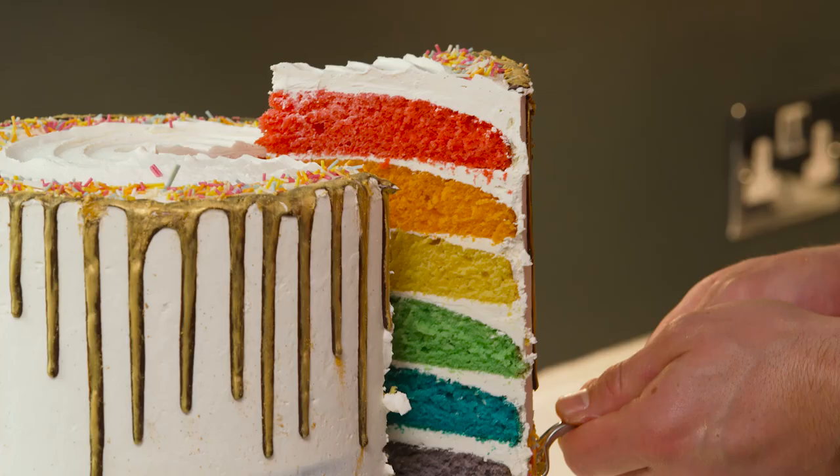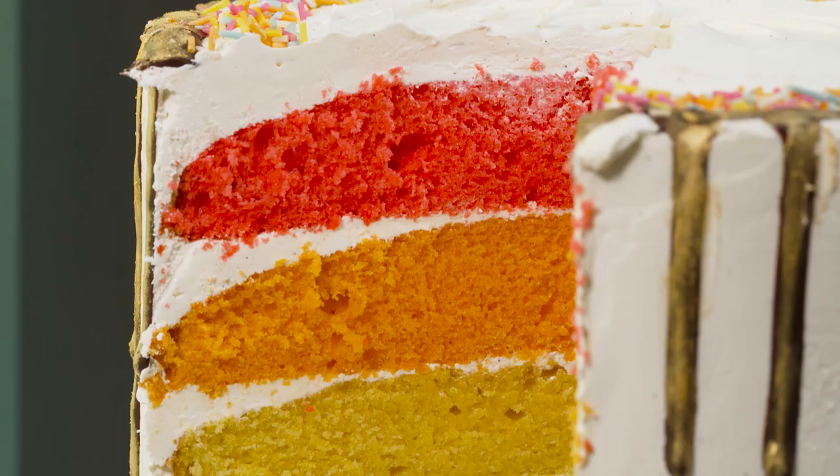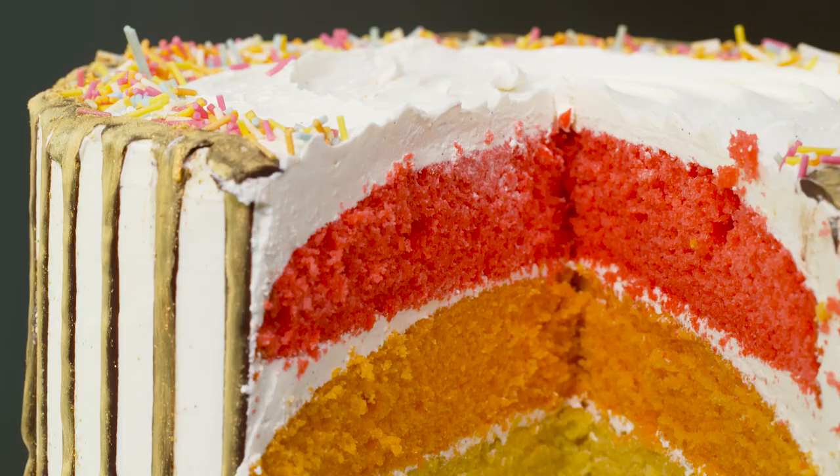Today I'm making a giant showstopper of a cake. It's a pride cake, it's a rainbow cake — it's got Italian meringue buttercream on there and it's a bit of a beast, but break it down into steps and actually it's no more difficult than making a Victoria sponge.